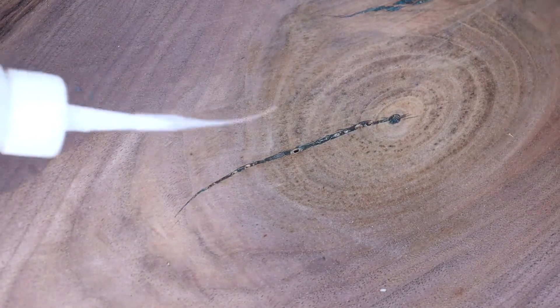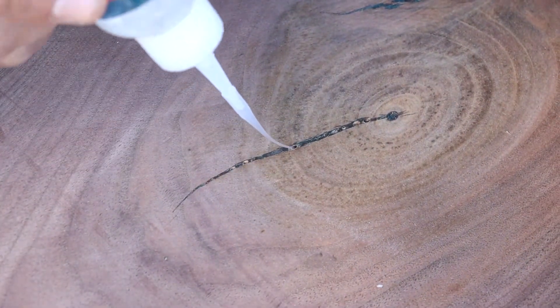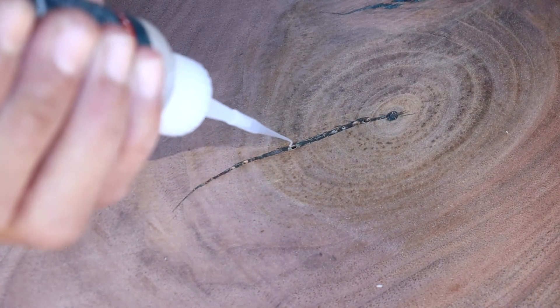Let me show you right here. This stuff works so good — I'm just going to stick this down into there.